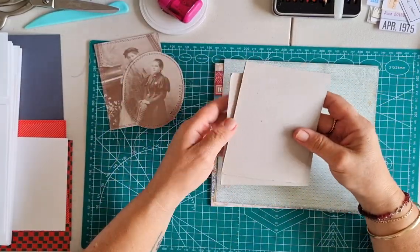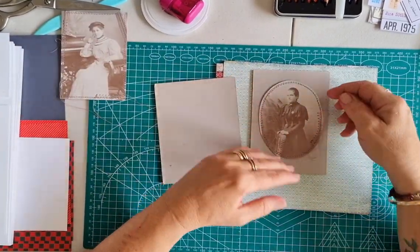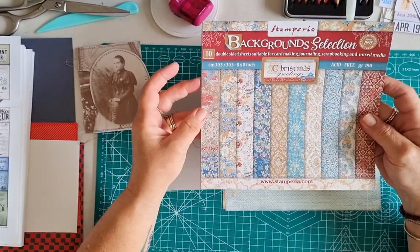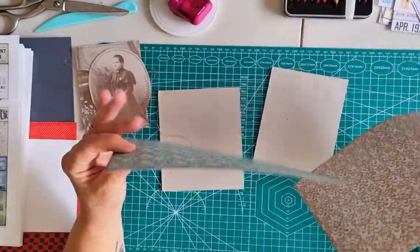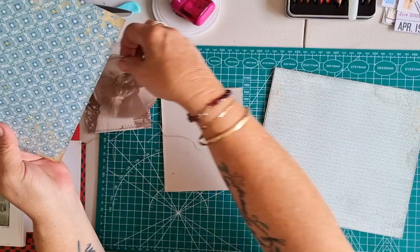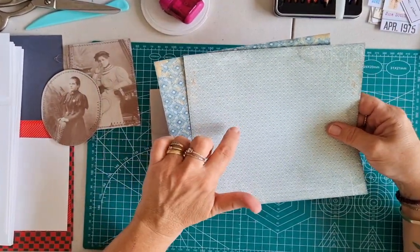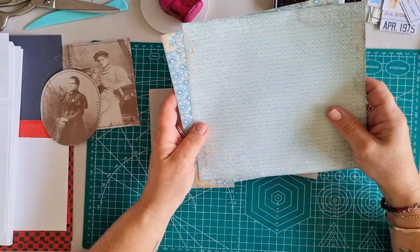Traditionally cabinet cards are black — they have a black background to them. They sometimes are inside a wallet, that kind of thing. But I've just got this beautiful paper pad that I bought from the ladies at WhichCraftDoYouDo. It's a Stamperia background selection and it is Christmas, but it's got some very lovely old style vintage designs on them, which I thought we could use as the backing to our cabinet cards. This is such an easy project, it really takes no time at all. I'm not sure if this one is still available — I'll have a quick look before I load the video and if it is, I'll put that in the description box.